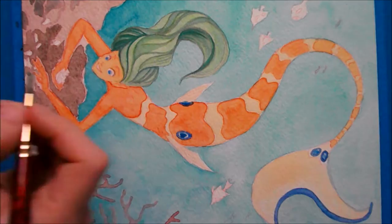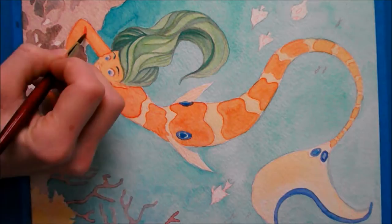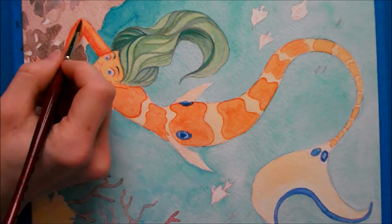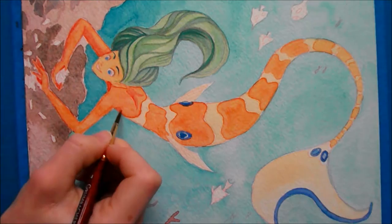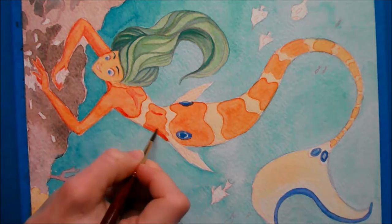Now I'm working on her eyes — they're going to be the same blue — and starting to go into the little details, which is my favorite part. Here I'm adding more shadows. I use a darker orange like a vermilion, but then I go back later and add some purple, because purple on top of orange makes brown anyway. That gives it more life instead of just using brown — using the complementary color makes brown for you and gives it a little more depth.